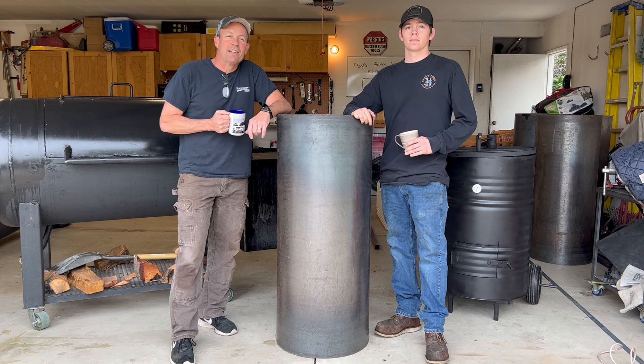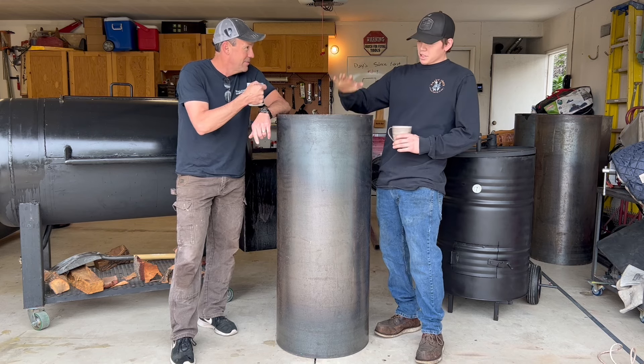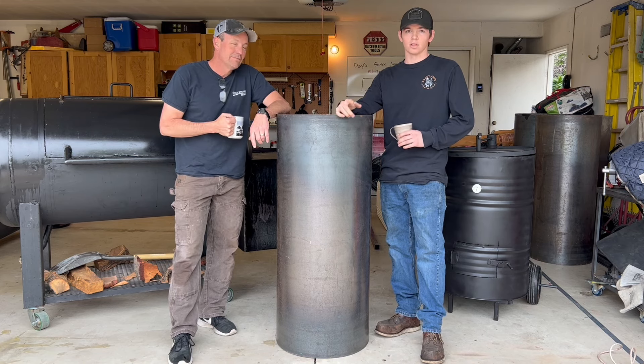What's up everybody, this is Father Son DIY Garage, Steve and Joe here, and today we're going to be turning this pipe into a vertical direct heat smoker. Watch how we do it.